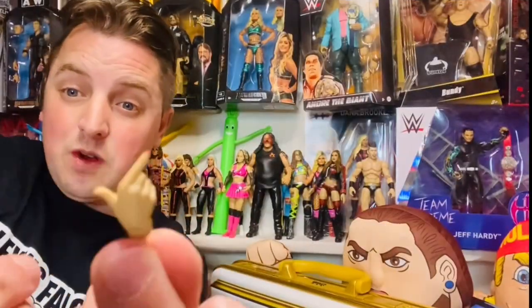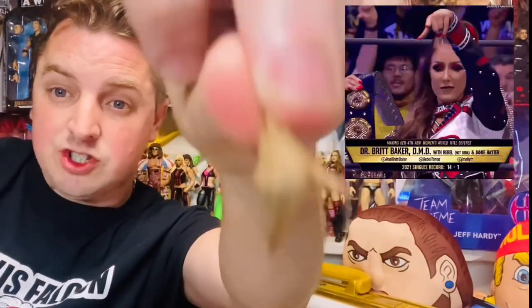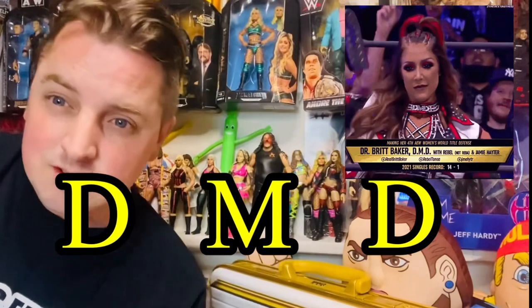Hold on — I've just noticed the extra hands. Look at them! They're the DMD hands. So you can literally pose her like she does — DMD. Just thought I'd mention that.